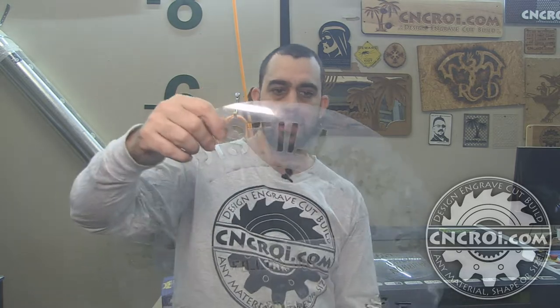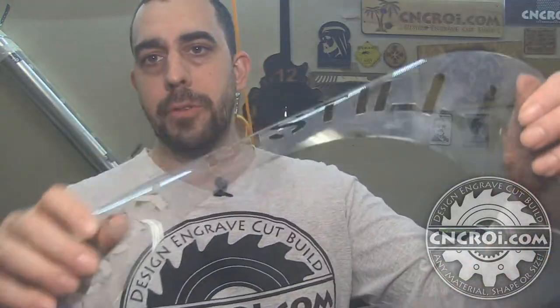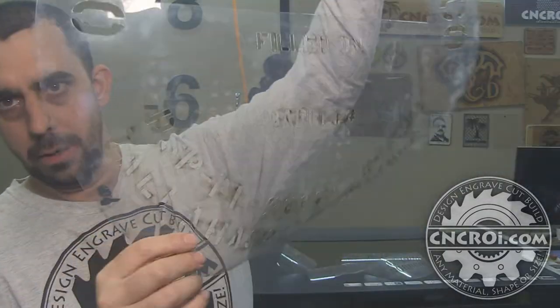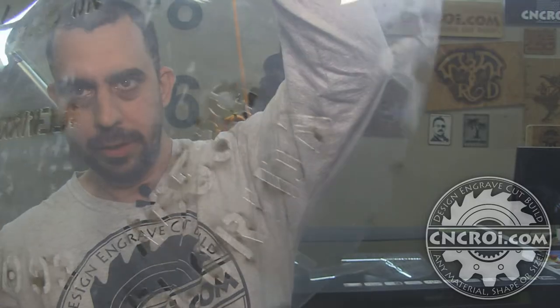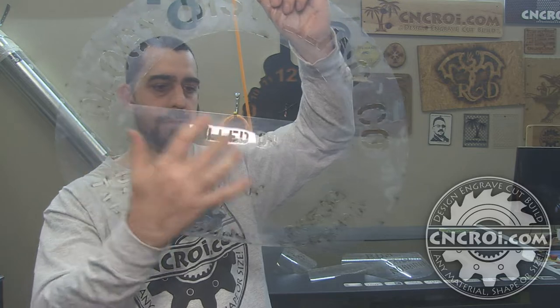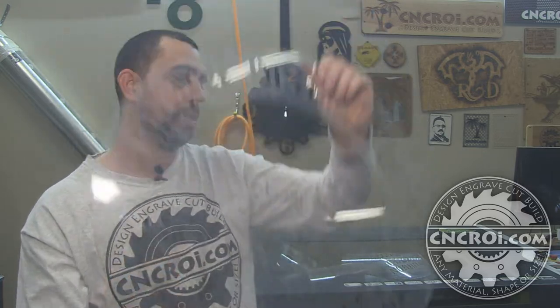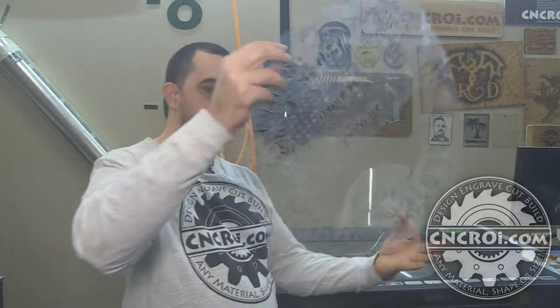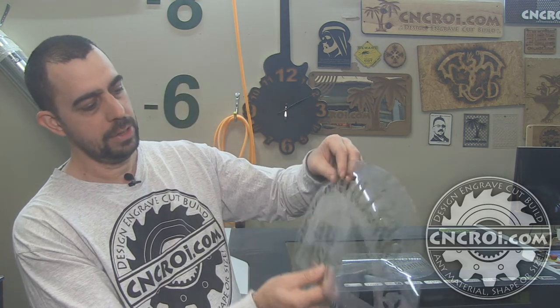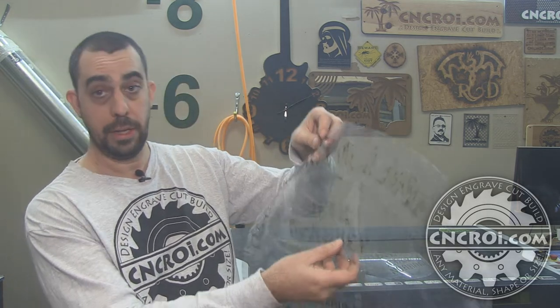Let's take a close-up look at the stencil. You can see — I'm trying to get the contrast with the light so it's easier to see. You basically have the name of the company, when it was filled, and so forth — all that information. What they do is put this on the barrel head, and then have this insert piece on top of it. They put tape all the way around and then spray paint it.